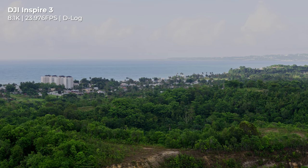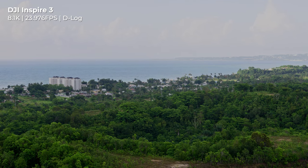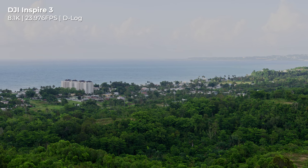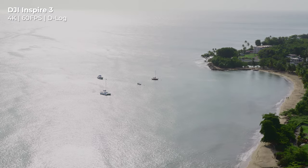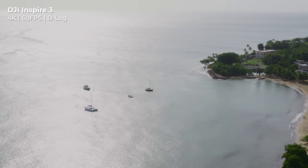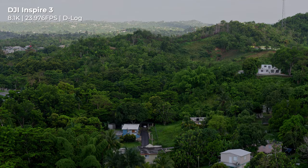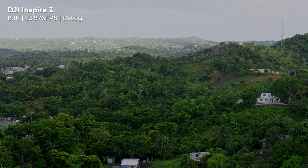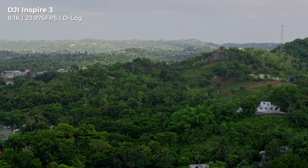Filming primarily in D-Log, I used the full sensor, shooting at 8.1K to film some scenic shots, and graded the footage to reveal the beauty of the island from above. Thanks to the 14-plus stops of dynamic range, you can capture gentle highlights and rich shadows in some really complex lighting scenarios. The footage retains a lifelike texture and is robust enough for visual effects and color grading.